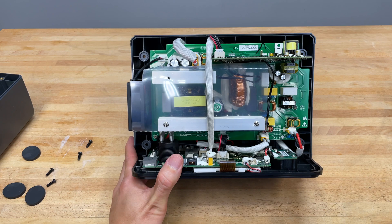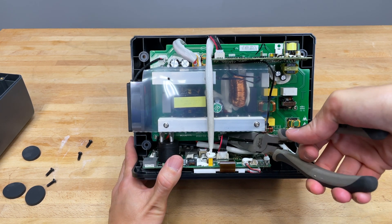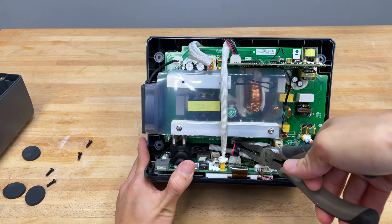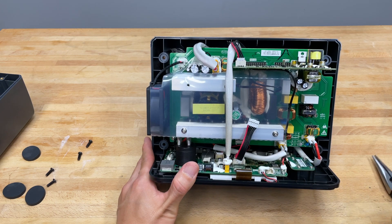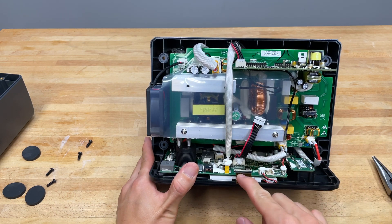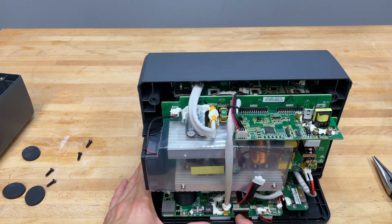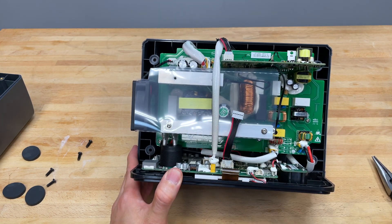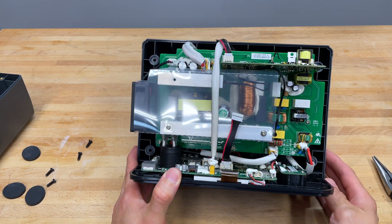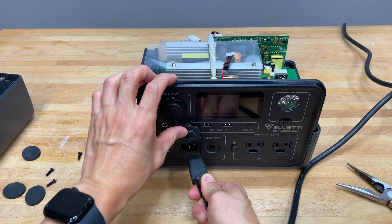I'm going to try to unplug this cable right there. I'm gonna grab some needle-nose pliers, grab this, and pinch the white part that holds that connector in there — it locks the connector in. Look at that, we'll pull this connector out. If you look at it, there's actually a label here — it says 'LCD signal.' This looks like it's labeled 2U1, so I don't know what that means, but we're going to plug it in, wait a few minutes, then unplug it and see if that will clear the short.